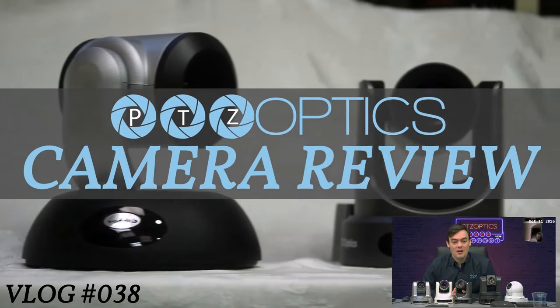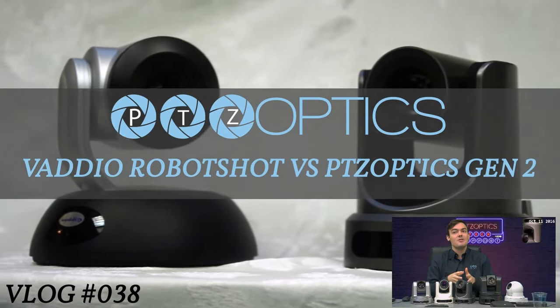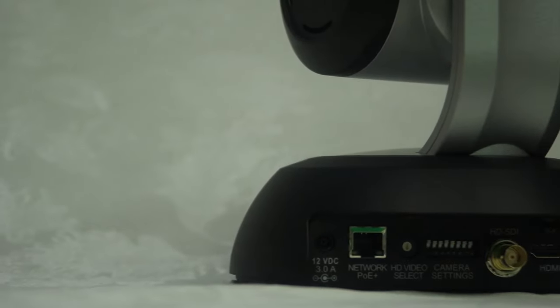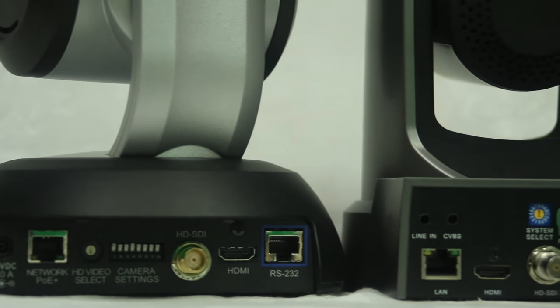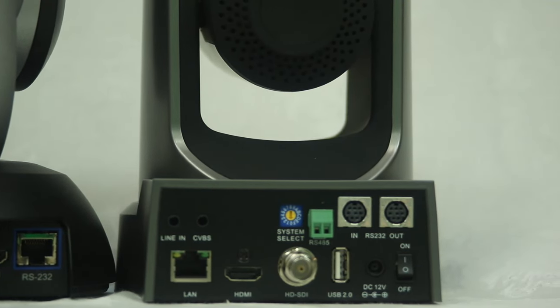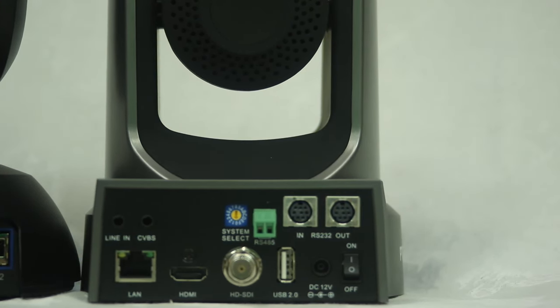Hello everybody, welcome to vlog number 38 — this is camera shootout week, and today is October 11th, 2016. We're looking at the Vodio RoboShot and comparing it with the PTZOptics Gen 2 equivalent, the 12x SDI G2. Let's take a look at the back of these cameras. The Vodio has a network POE — power over Ethernet — which has just been added to the PTZOptics 12x SDI models. It has HD-SDI, 3G HDMI, and an RS-232 port that looks a little different than the RS-232 ports on the PTZOptics. The PTZOptics has network control, audio in, analog HDMI, HD-SDI, and RS-232 in and out.